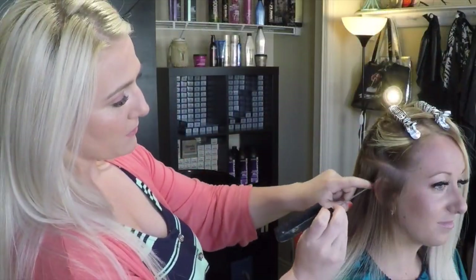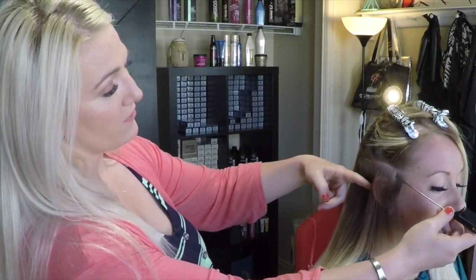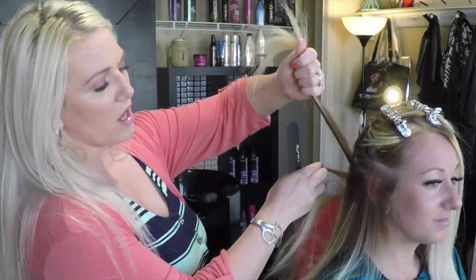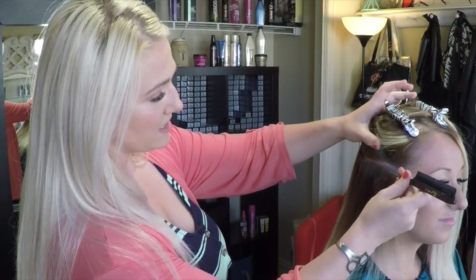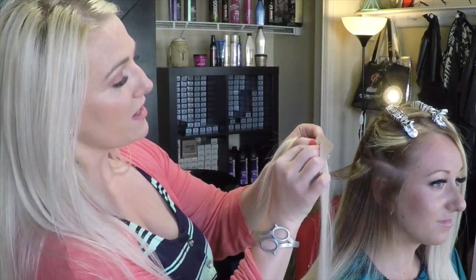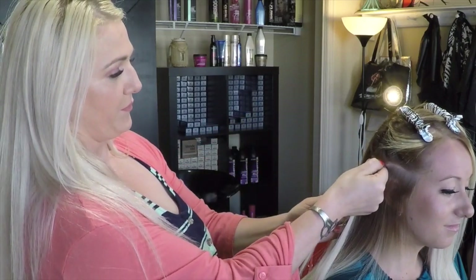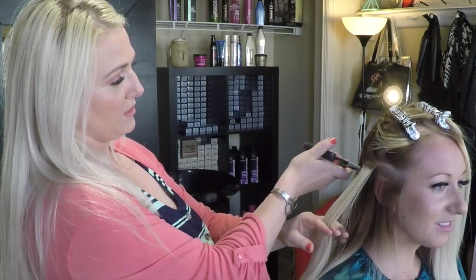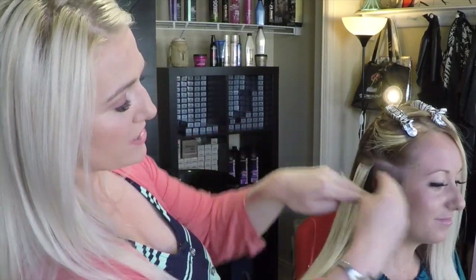Right behind the ear — we don't want to go too close to the front. All this underneath hair is left out so we can pull her hair up. We take this connecting piece and place it right behind the ear — far enough back but close enough forward. We secure with pliers. If we were to go right here, that's way too far forward.